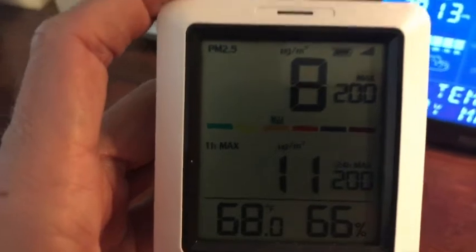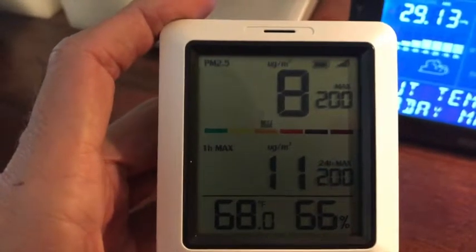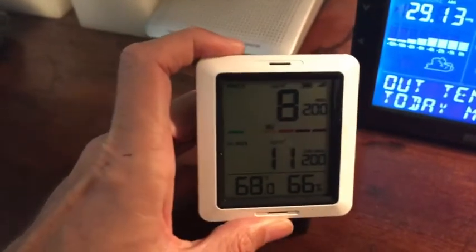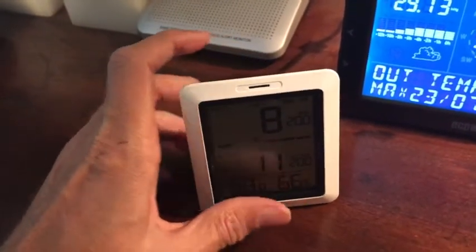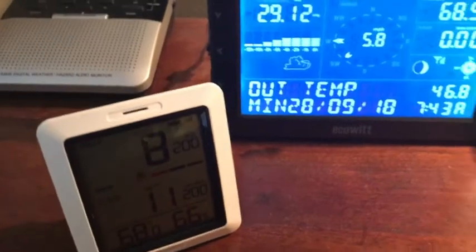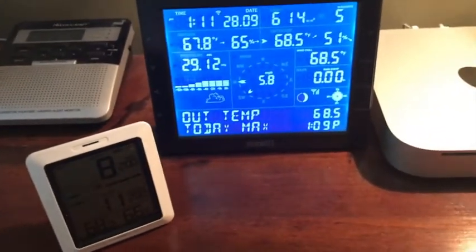If you notice, I already have a reading of 200 and since I've recorded this, I've had it over 300 on another harvest day. I also have very high signal strength — surprisingly, the sensor is pretty far away from this unit. You'll also notice the battery is fully charged as well.